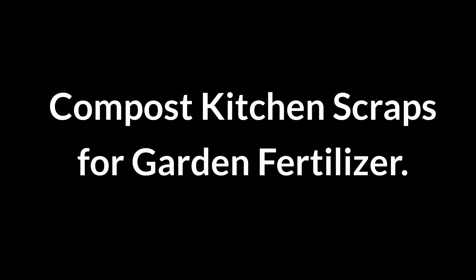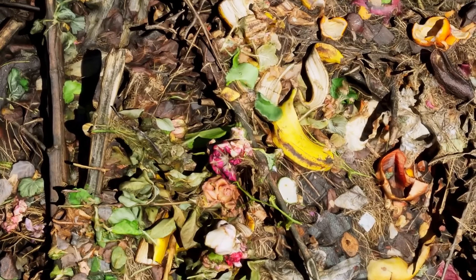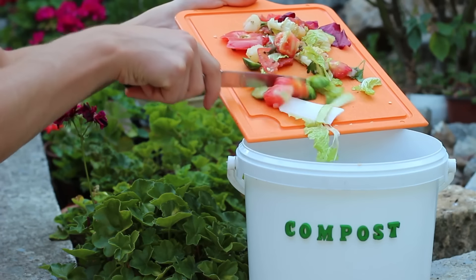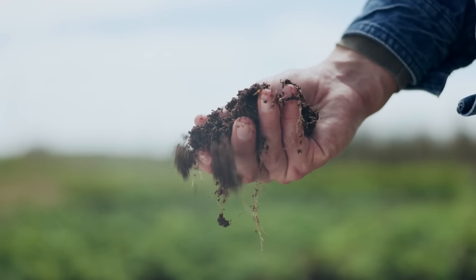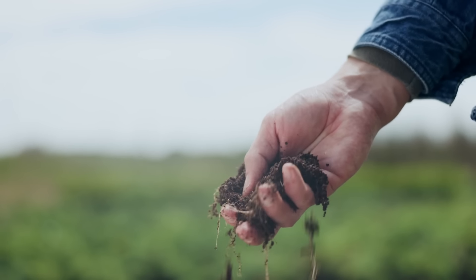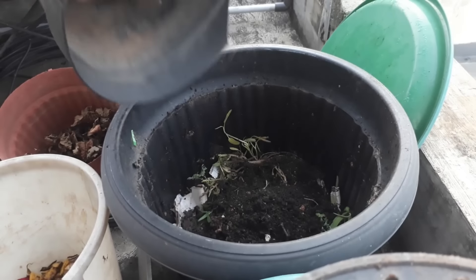Compost kitchen scraps for garden fertilizer. Grandma would always turn kitchen scraps into nutrient-rich compost for the garden. Collect vegetable peels, eggshells, and coffee grounds, adding them to a compost bin or pile. Over time, the material breaks down into humus that enriches soil. This process reduces waste and boosts plant growth.